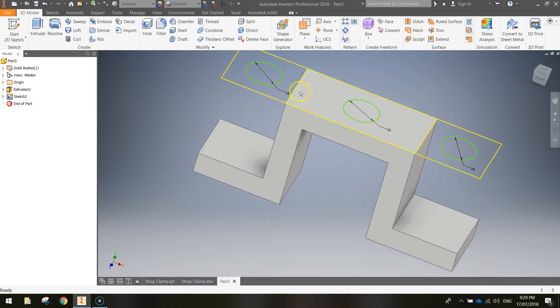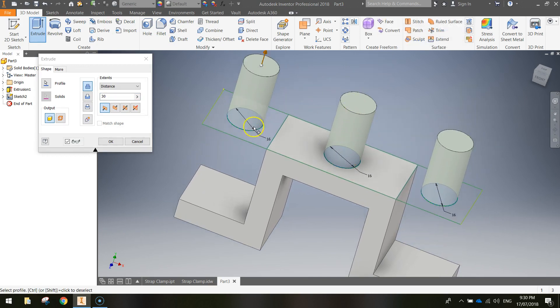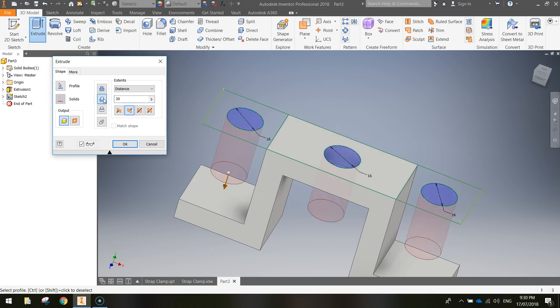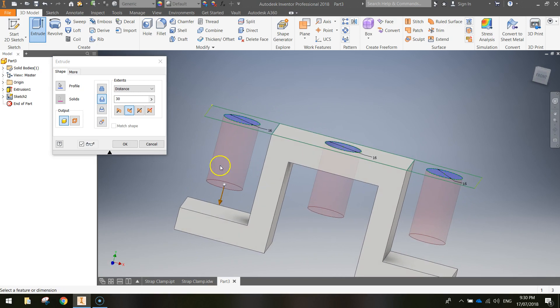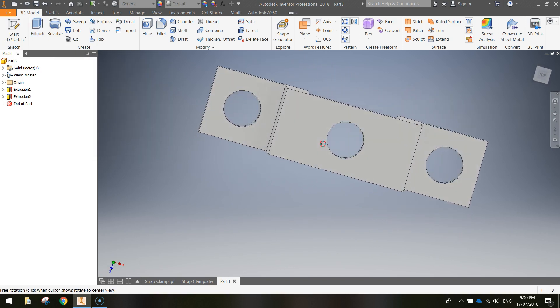Now we're going to extrude these circles. Click the Extrude button and click on each of the circles. When extruding, we can reverse the direction so it cuts through other 3D shapes instead of adding material. In the Extrude dialog, choose the second option — the Cut option. You'll see the direction reverses and it starts cutting holes into the shape. The outer holes aren't long enough, so change the distance to Through All — that cuts a hole through everything below it. Click OK and you'll now see three holes in your strap clamp.